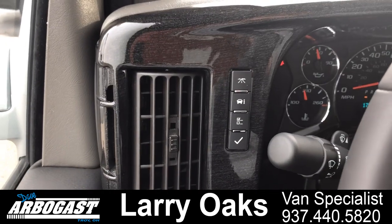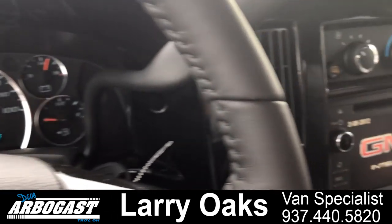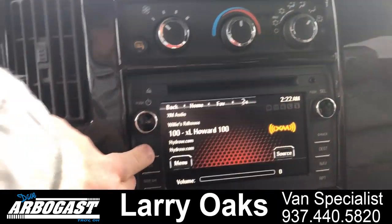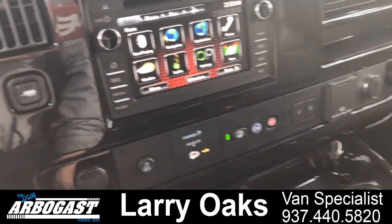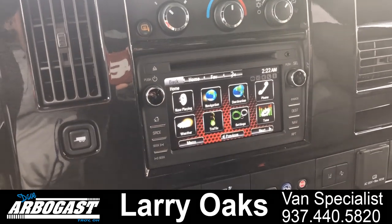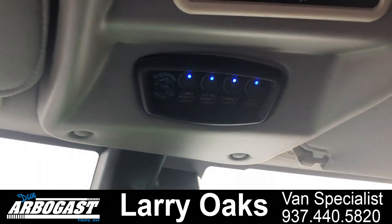You've got your full driver information center over here — it does your trip, your oil life, and everything, plus all your gauges of course. This has the IntelliLink touch screen radio; everything's right here at your fingertips. You can do Bluetooth, OnStar, and XM radio. There's a place to hook up a USB, so if you want to play music off your phone you can do it through Bluetooth or plug in an iPod, your phone, or any device like that. You've also got all your light switches and rear air switches up here.